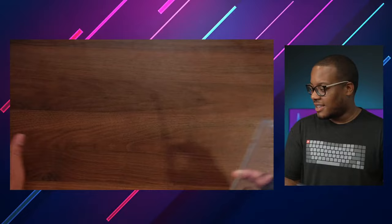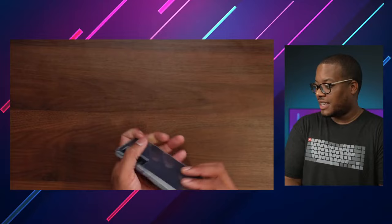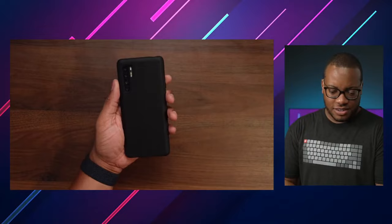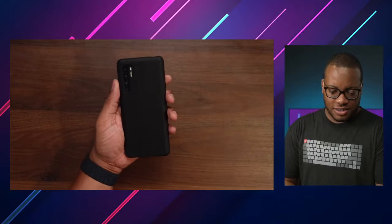I think this is the clear case that comes inside the box with the 20 Pro. They also sent another case — let me find that. So we do have this case — flip that around. That's going to give you a little bit more protection, a little bit more premium feel. I like it a lot.